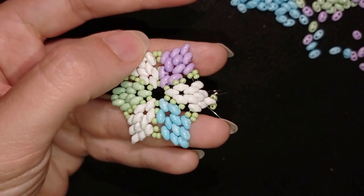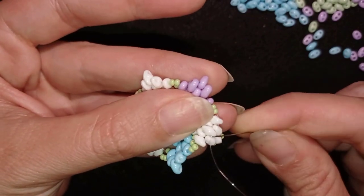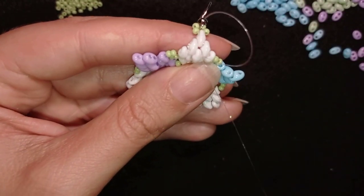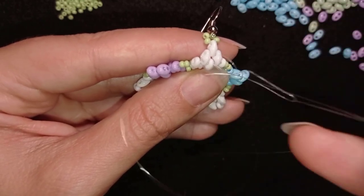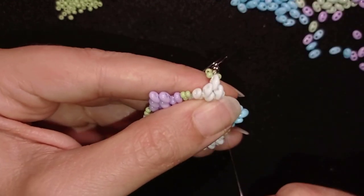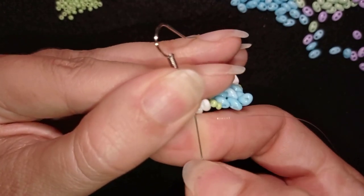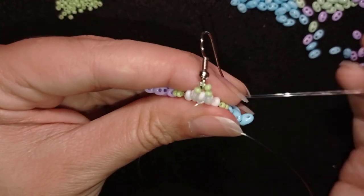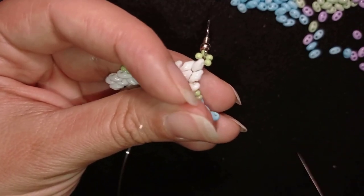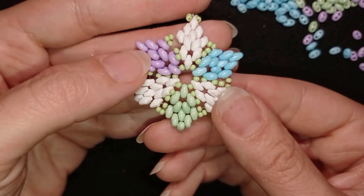Now I want to make a knot and cut my thread. I'm making a loop, going once then a second time through the loop I've made, and pulling. You can repeat this knot several more times. When you're ready, go through the following seed bead and cut your thread. Your earring will be ready.